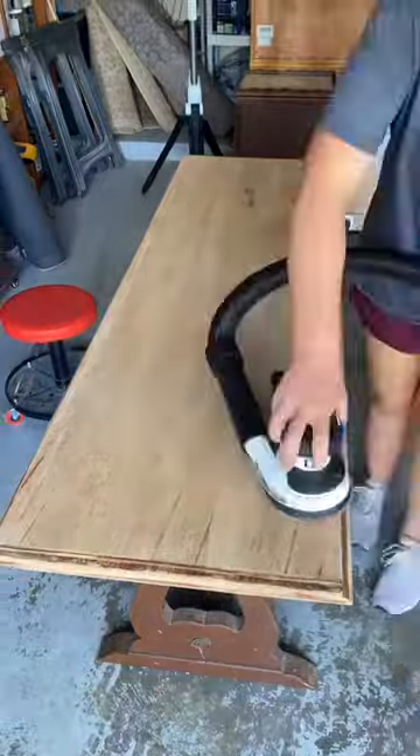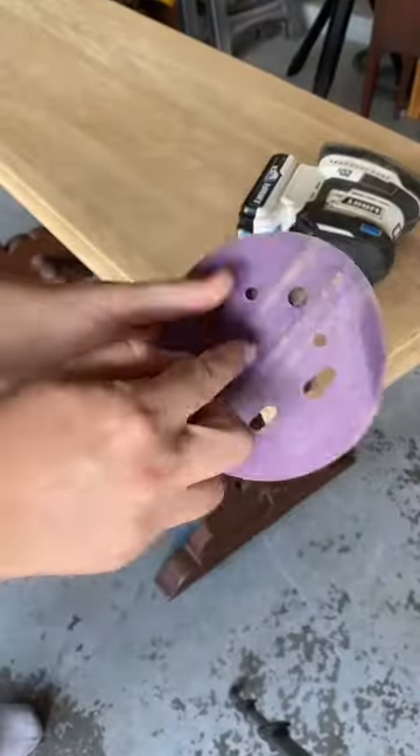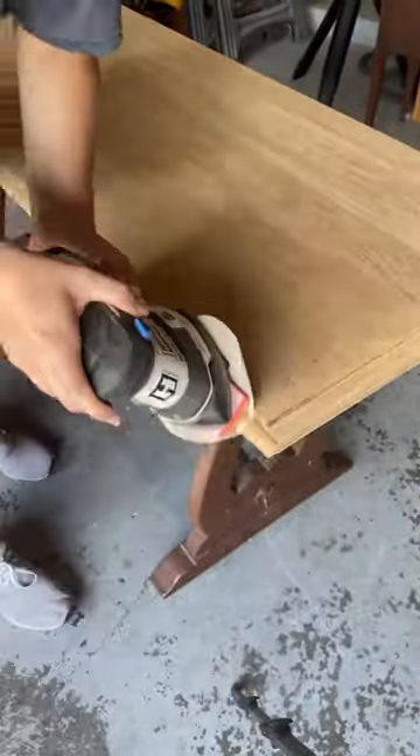To sand these curved edges and cracks, I used my contour sanding block and just attached it to my detail sander.